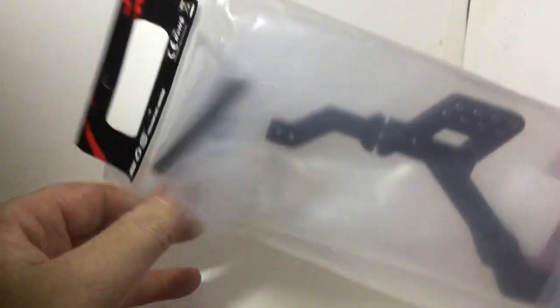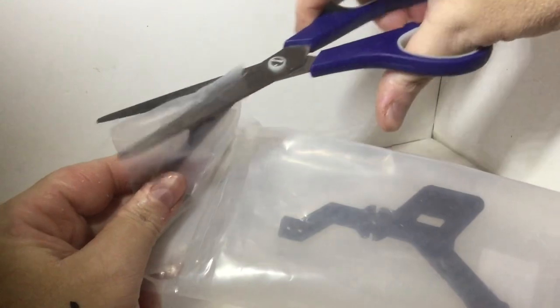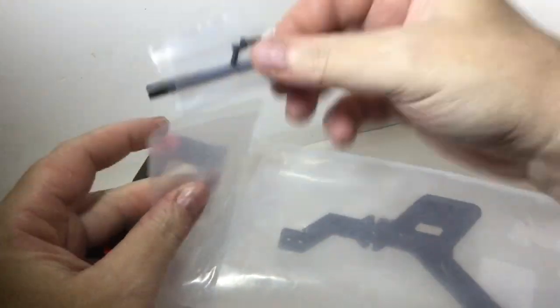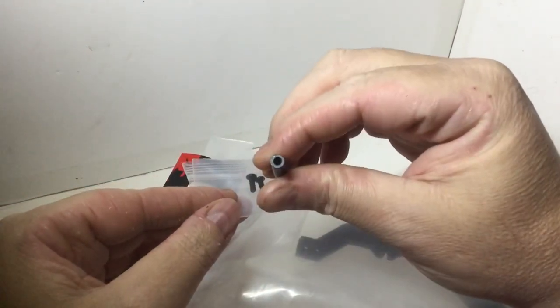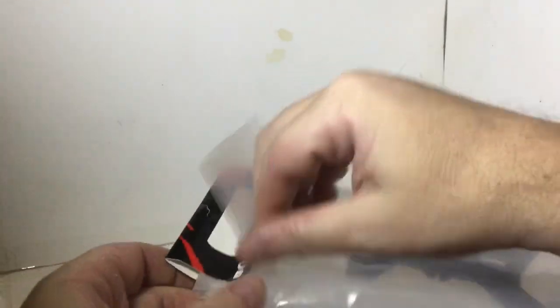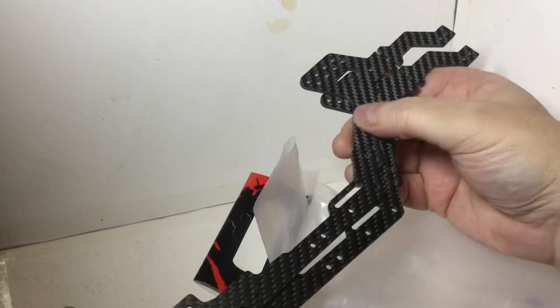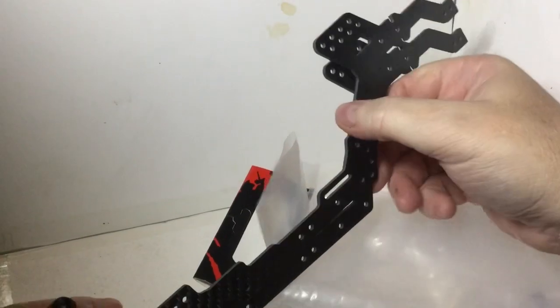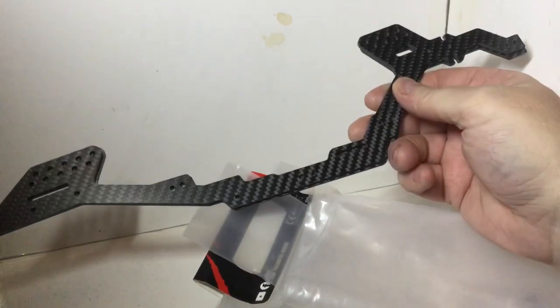So let's take a look and see what's in here. First of all I don't know what this is. Okay, obviously the main parts — we have the two chassis rails. Very nice looking, nice quality carbon fiber, nice and smooth, feels like it's actually sealed. The frame rails look pretty nice.